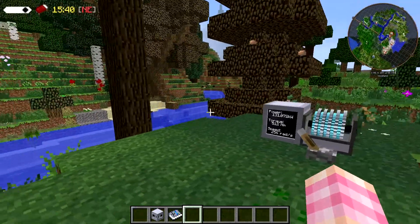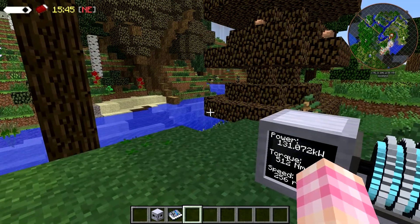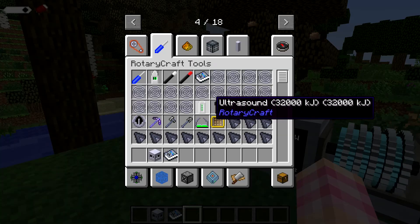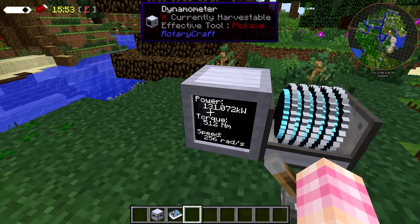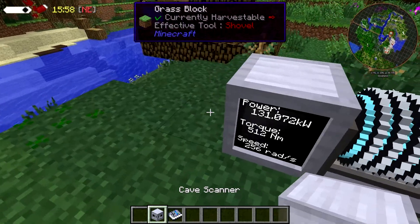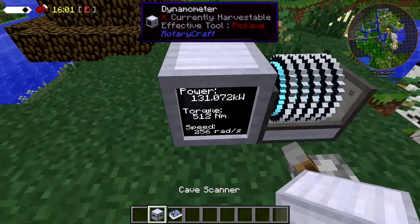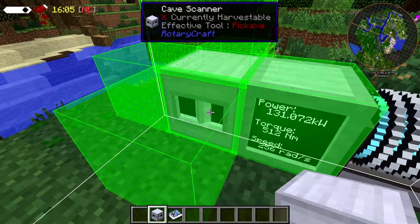The cave scanner is a very simple machine, just like the ground penetrating radar. It requires 131,072 watts of power. Torque and speed are not important to the cave scanner. In this case, I'm just giving it the output of an AC engine. If we place it down, it takes in power from any side.